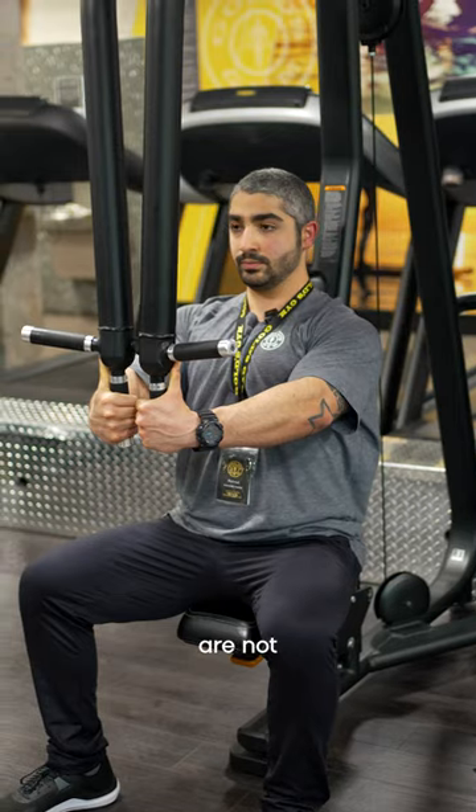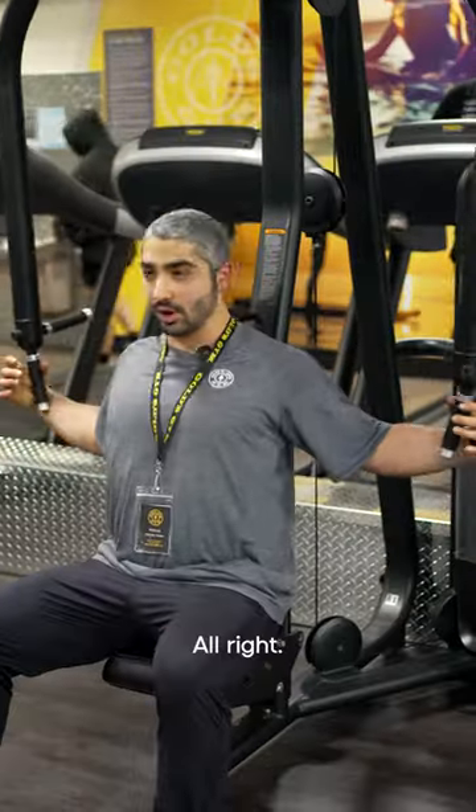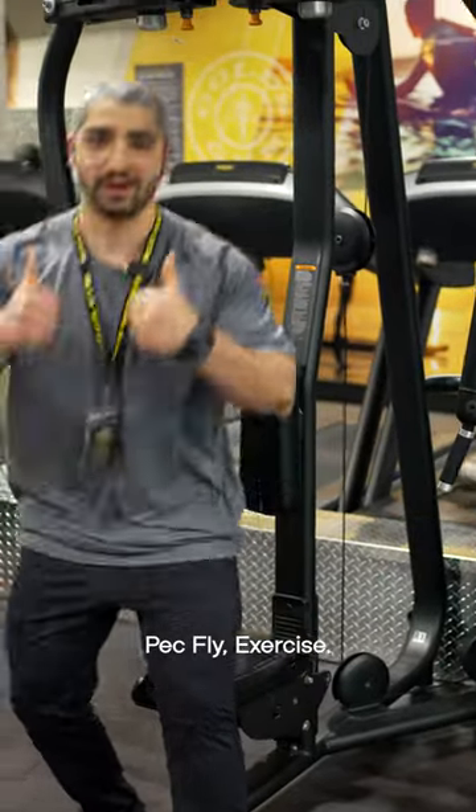And make sure that you are not contracting your shoulders while going for the exercise. All right, that's how we do the pec fly exercise. Thank you.